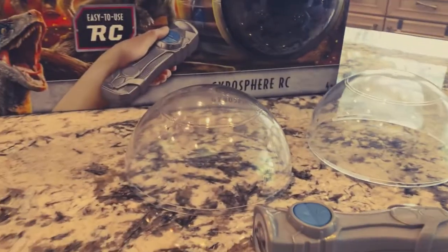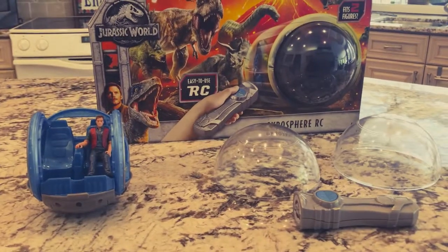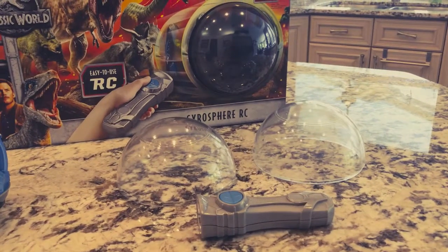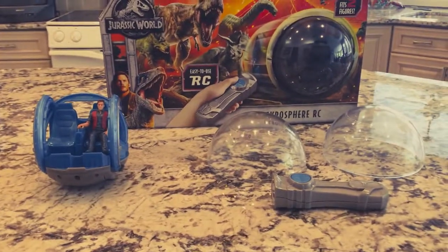But after my grandson had played with this for about four to five hours, it developed a problem. I'll tell you about that in just a minute, but let me first put it all together and I'll be right back.